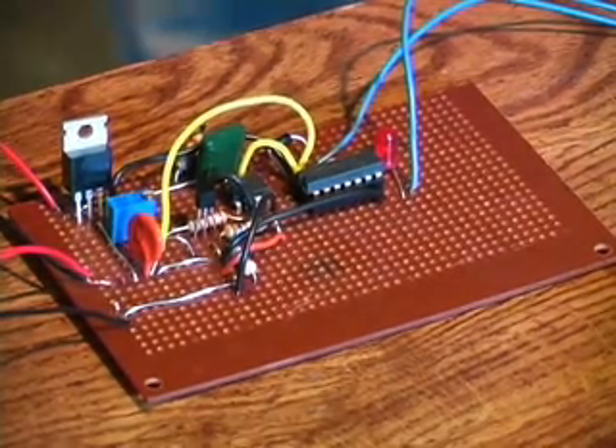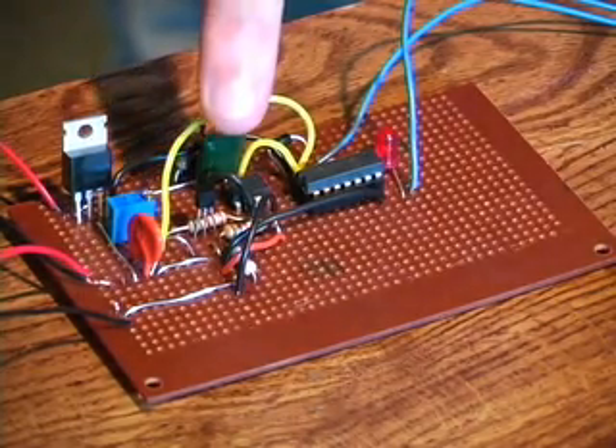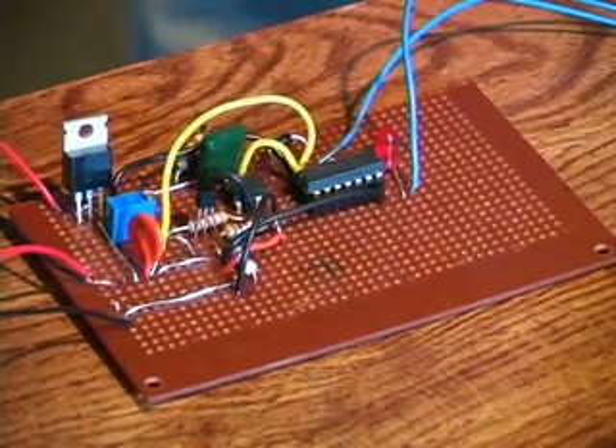So this is our main circuit right here. This is the temperature sensing circuit. This transistor-like thing right here is the actual temperature sensor. It's got about 1 degree of self-heating offset, so it's pretty accurate.